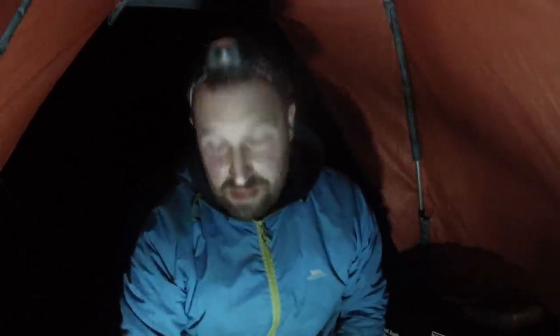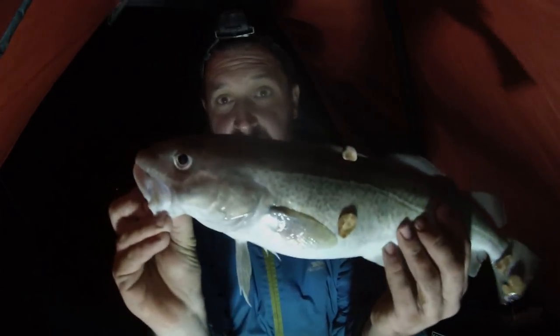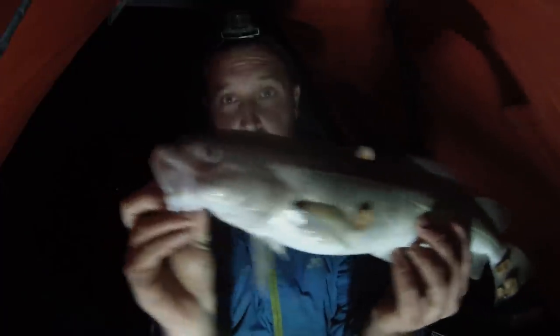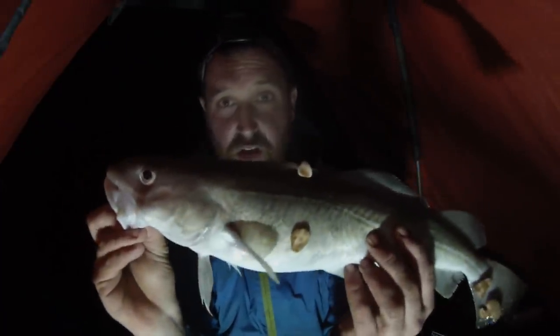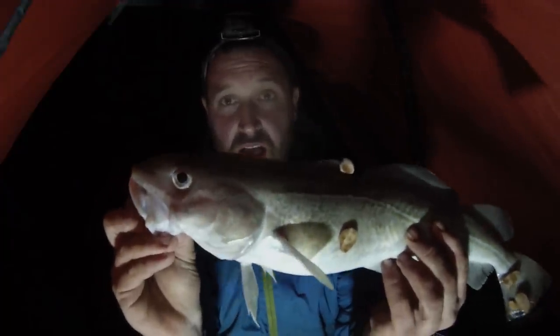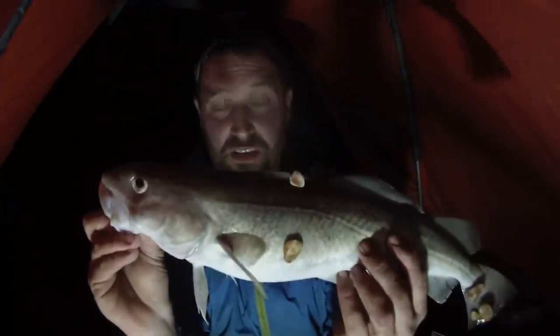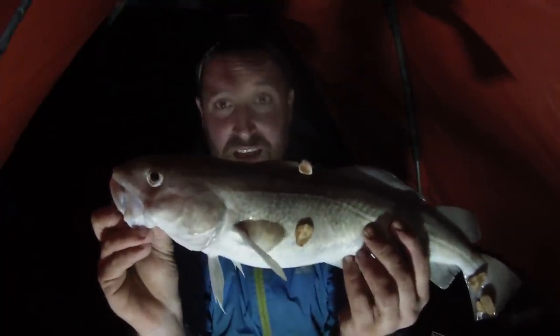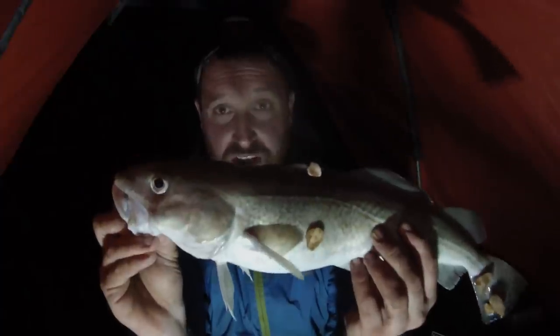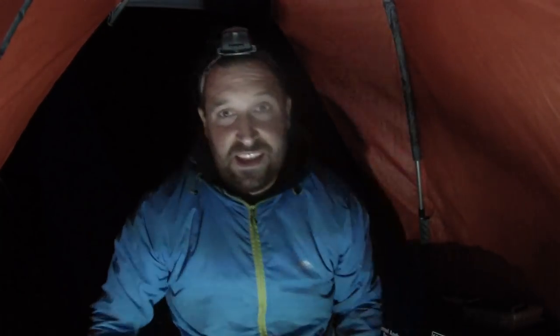We've done it again — this is cod number three, codlin number three, and this one's huge! This one's coming in at 50 centimetres. I'm really happy with this one — the third codlin tonight. I just picked a really good spot. I'm absolutely chuffed. I'll put a still up of the size after this bit of the video so you can see it. Another absolutely cracking fish!